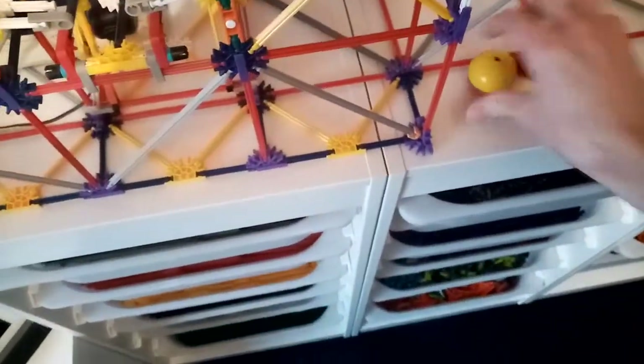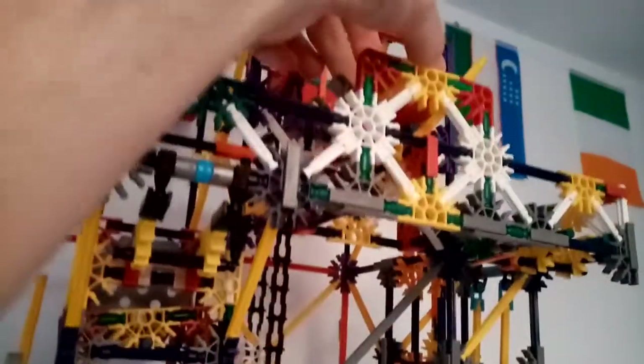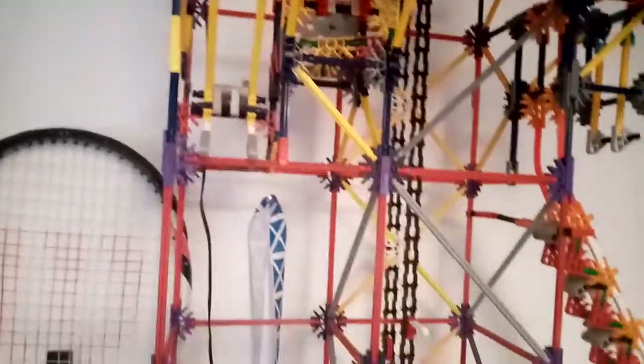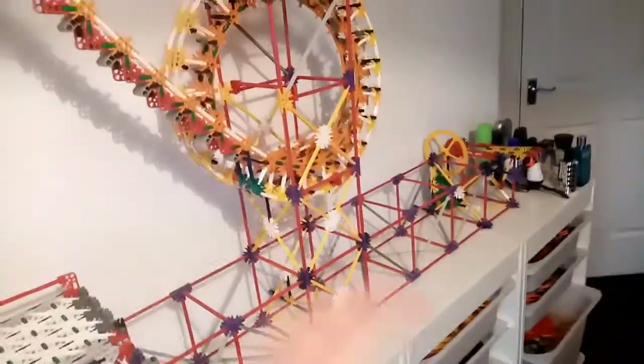So yeah, that's the first lift — I can turn it off. Let me show you this bit right here: there's another path switch right here. So yeah, that's technically not that much, but anyway, that's all I've done so far for this update.